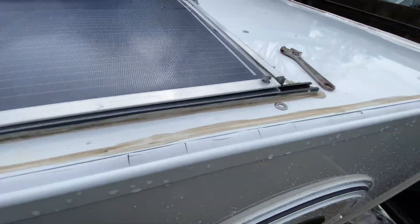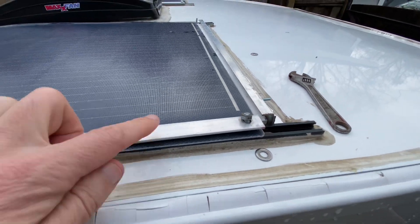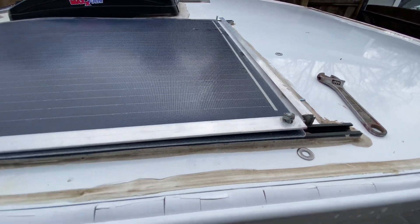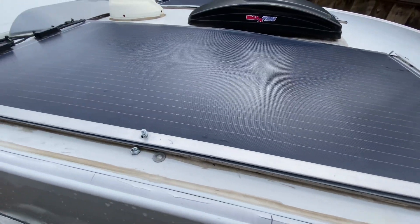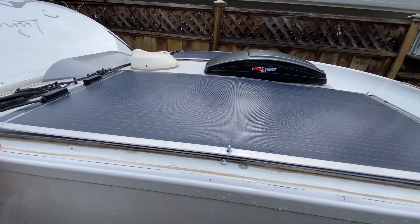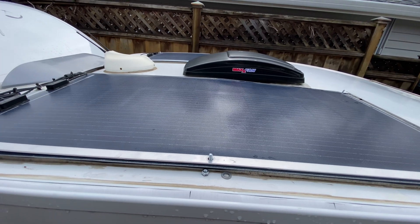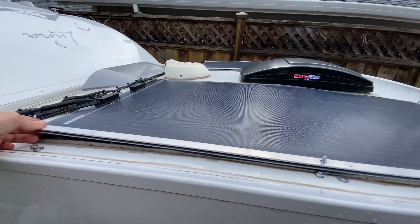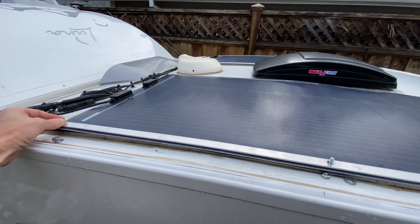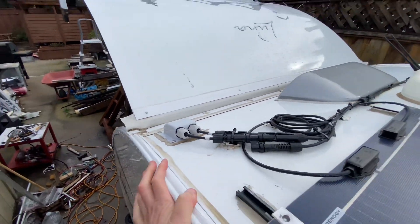The Sikaflex is made for RV roofs — after I drilled my holes I put a huge bead of that down and pushed this on top, so there's no way water is getting around that. Another benefit to this system besides laying close to the roof is that it can be removed. If I want to clean underneath the panels I can — it's just six bolts on each one and the whole thing comes apart.